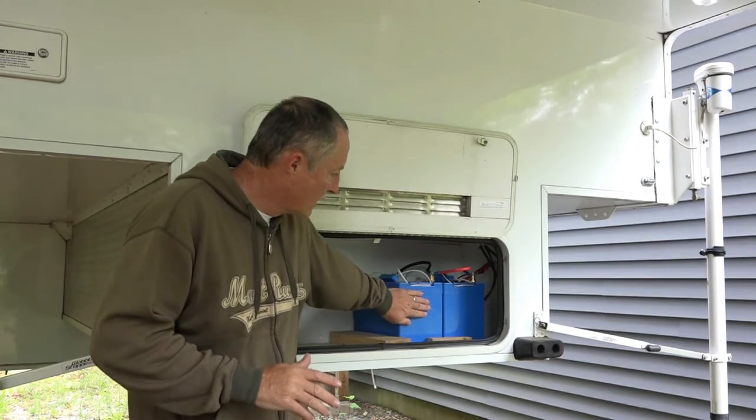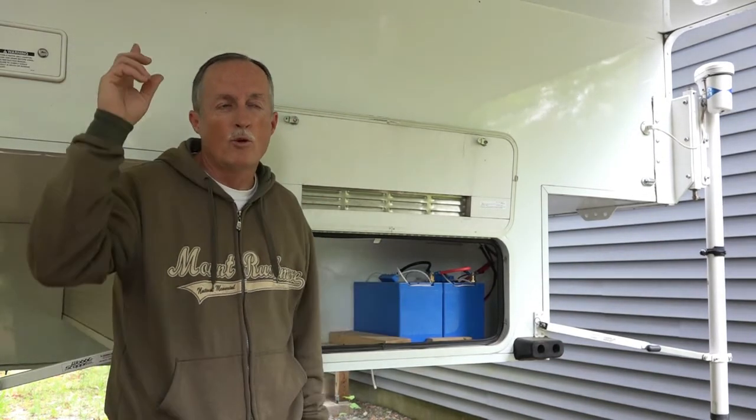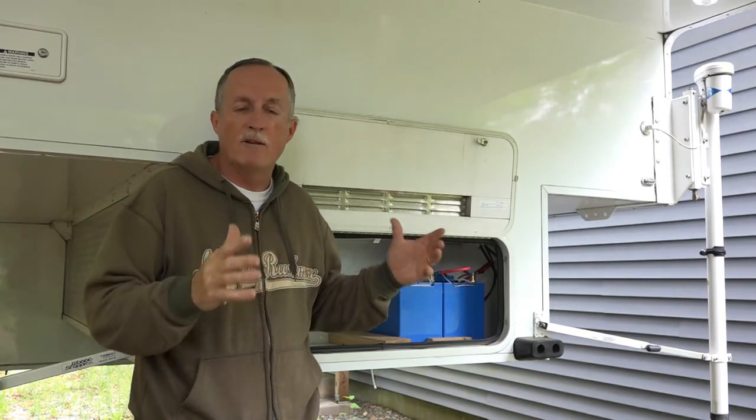We have two Group 27 AGM batteries with two 150-watt solar panels on the roof, and that usually gets us by. We draw it down at night with a TV or whatever, and then during the day it charges up again.